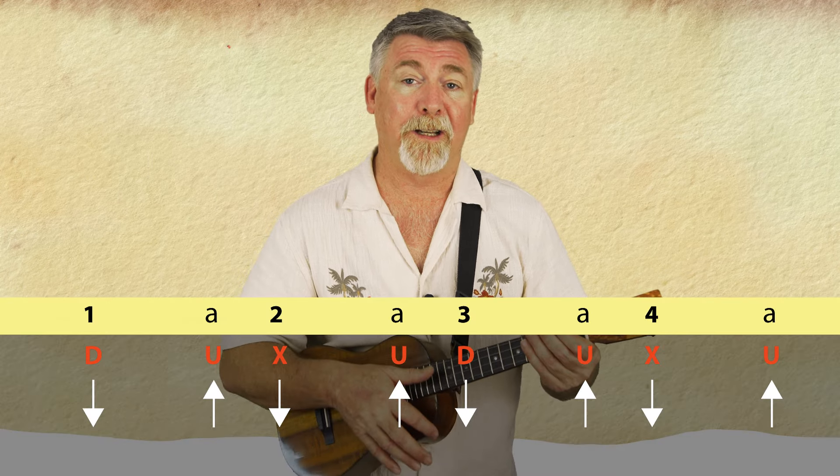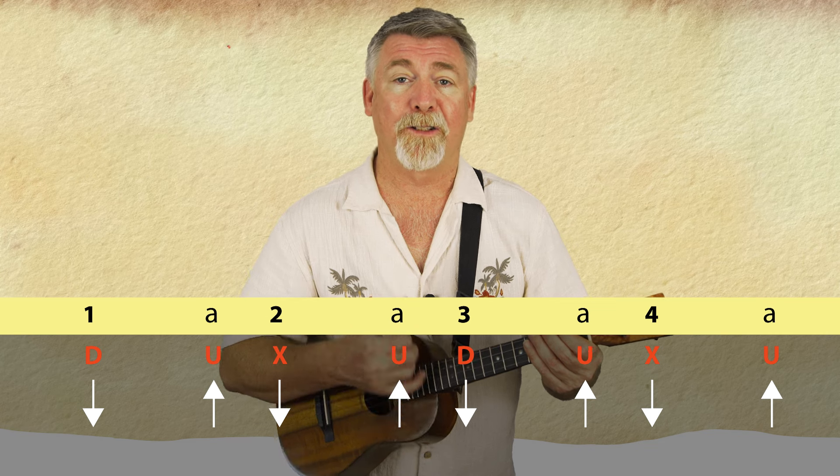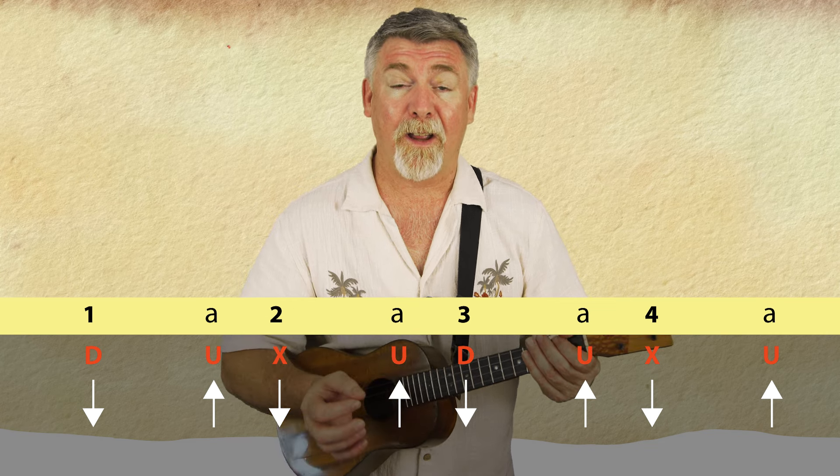One, a two, a three, a four, a one, a two, a three, a four. And it's quite slow.